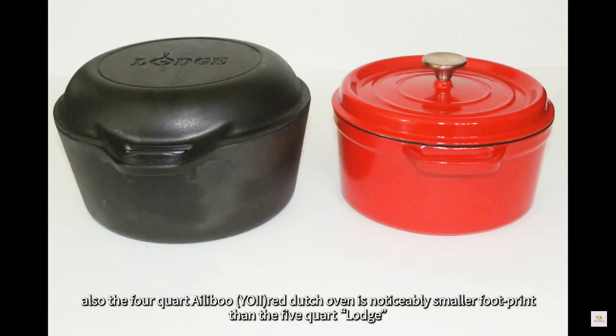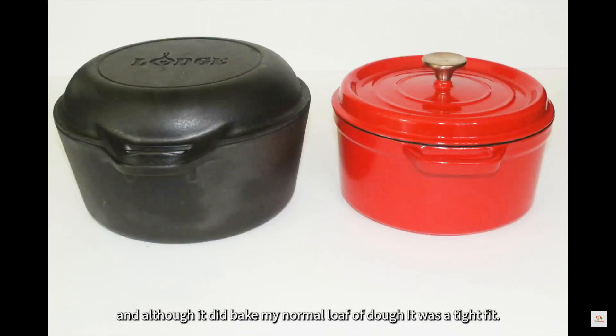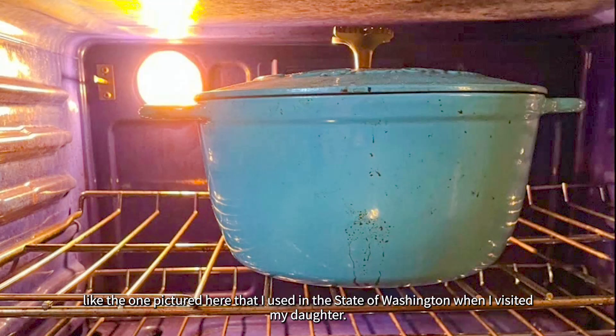The 4 quart red enameled Dutch oven is noticeably smaller than the 5 quart Lodge, and although it did bake my normal loaf of dough, it was a tight fit. If I were only baking one loaf of bread at a time, I would definitely want a lid with a knob or a metal loop on top, like the one pictured here that I used in the state of Washington when I visited my daughter.